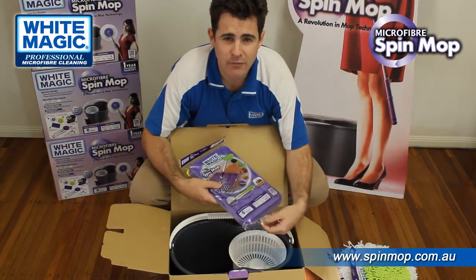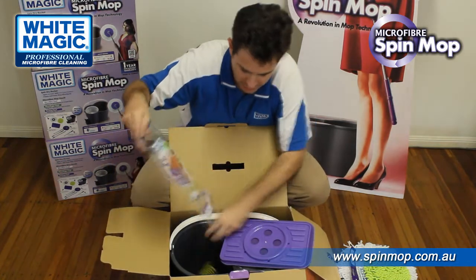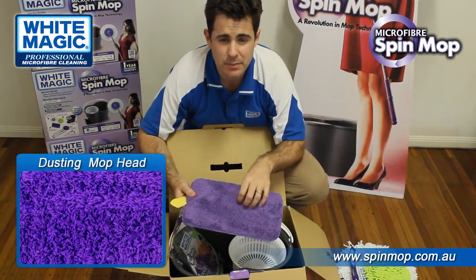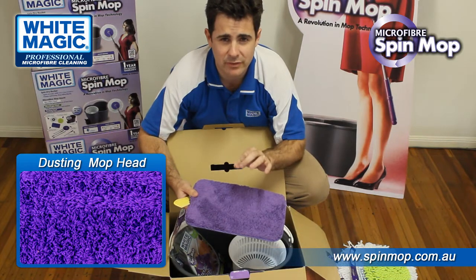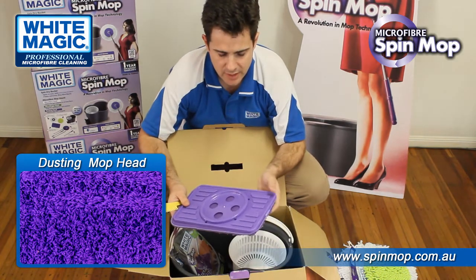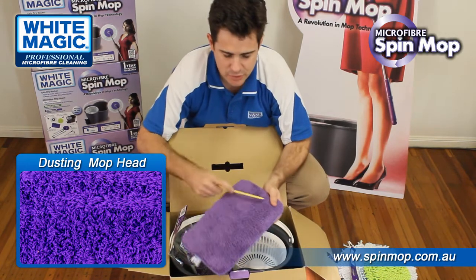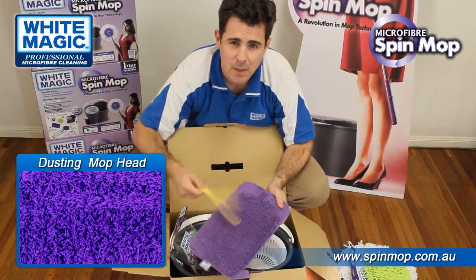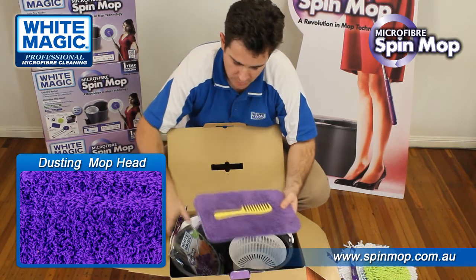You get one of the new flat dusting mop heads, and you also get a cleaning comb. This mop head is made from a combination of 70% polyester and 30% polyamide, which has nice long microfibres that attract and hold dust. Use this dry — not in the bucket — just separately for dry dusting. It attaches to the connecting applicator using velcro. It's good for a general clean of dust and pet hair, anything loosely sitting there. For a deep wash, it's machine washable up to 100 times, no softener or bleach.